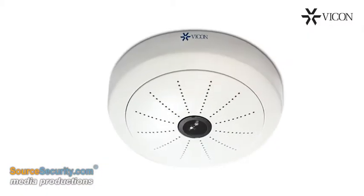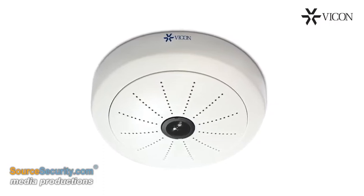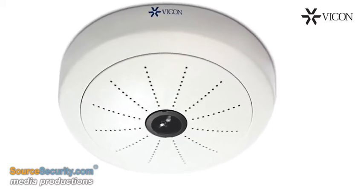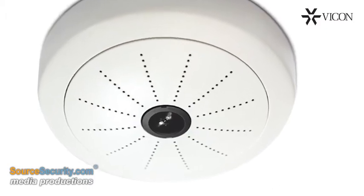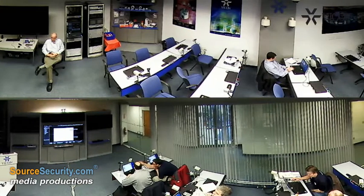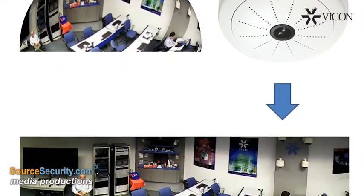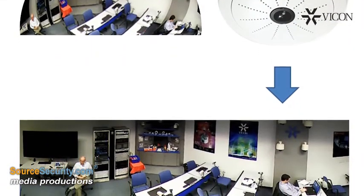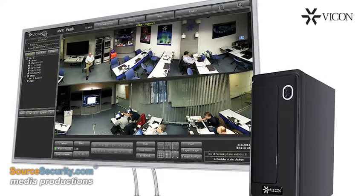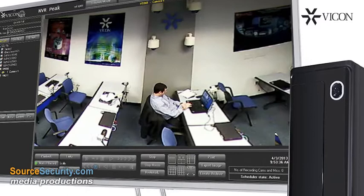Vikon's V9 360 hemispheric cameras provide a reliable new option for 360 degree coverage. These unique cameras use a fisheye lens to capture a single 4 megapixel image, which is then displayed as two 180 degree distortion-free panoramic views. All demorphing of the image is done within the camera prior to video transmission, so that the video management software does not need to apply any additional processing to the video.